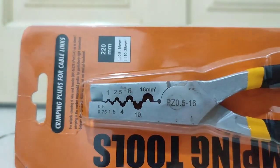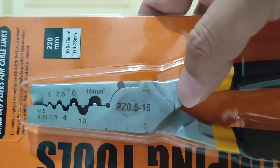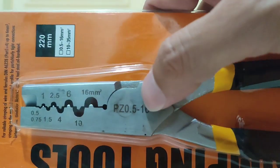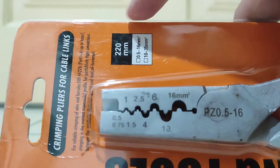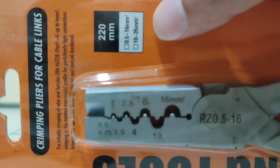For our domestic and house wiring, we only use up to 4 mm. The model is PZ, ranging from 0.5 to 60 mm square. That's the size range for this tool.